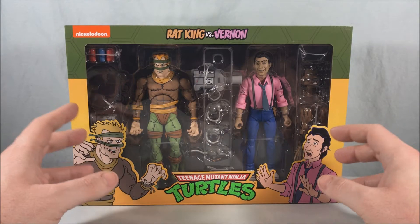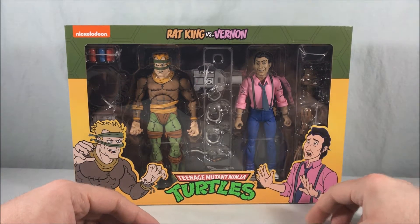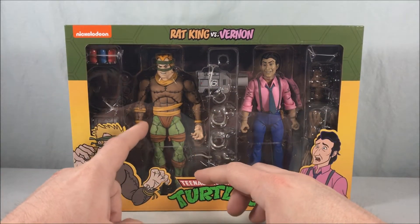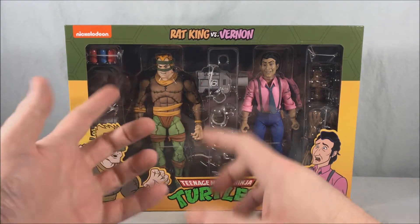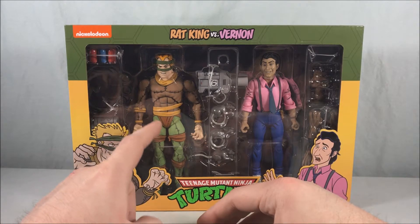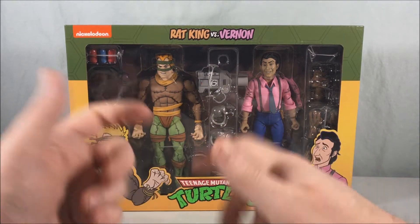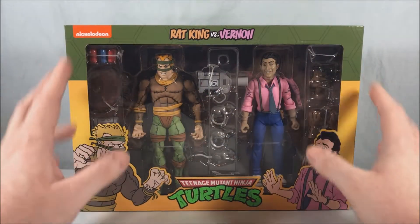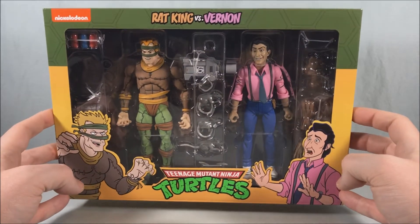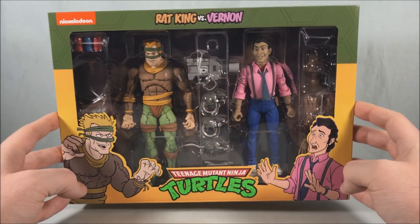I wanted to go ahead and check this one out because it's the newest one, and I'm very excited about how the interchangeable rat parts are going to work out for Vernon. Also, you may have heard that a lot of people are having trouble with Rat King's waistline — a pink piece of plastic that's painted, and when people are moving the joints the paint is chipping. Fingers crossed — I'm going to try to be very ginger when moving the hip joints and see how that goes.